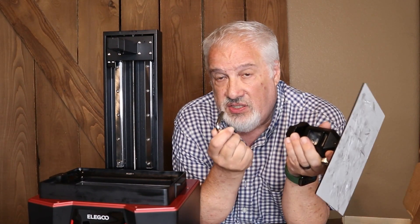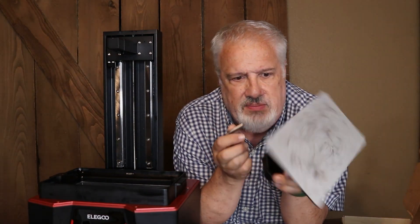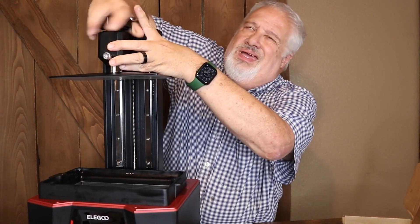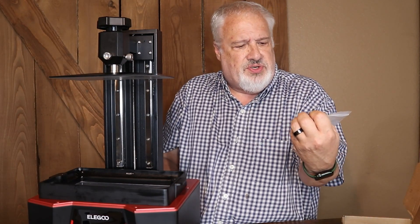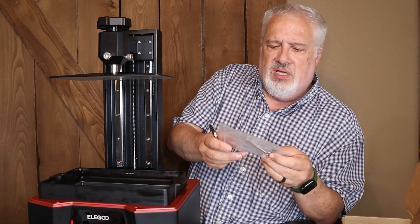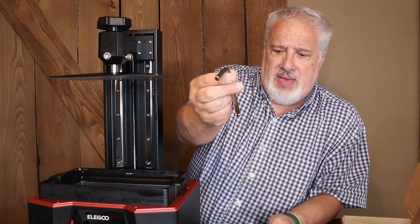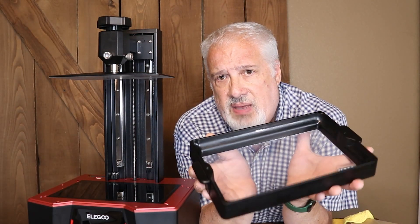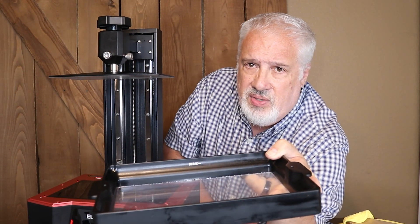What I really like are these gigantic 8-millimeter bolts that lock the build plate down — this thing is heavy-duty. They also give you an extra bolt, some extra screws, a couple of Allen wrenches, and a big massive 8-millimeter Allen wrench. As for vat capacity, it holds about a liter of resin up to the max line.